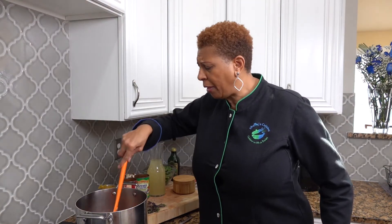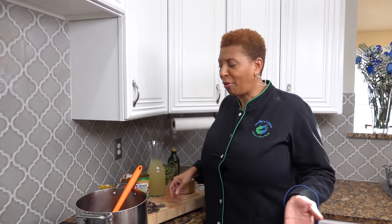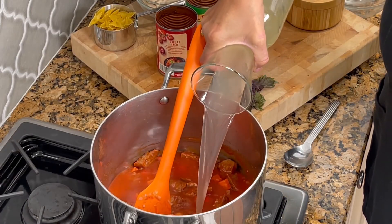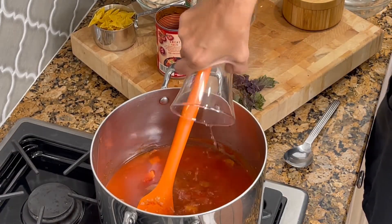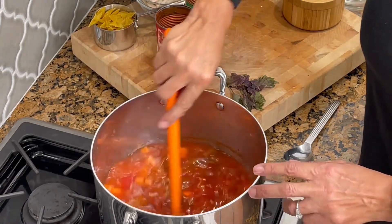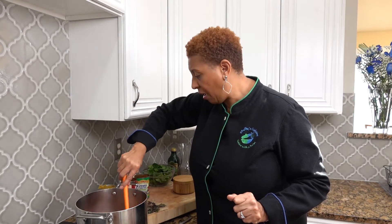I forgot the chicken broth — I'll be right back. So I forgot the chicken broth, but here it is: four cups of chicken broth. I had it ready but didn't have it with me.